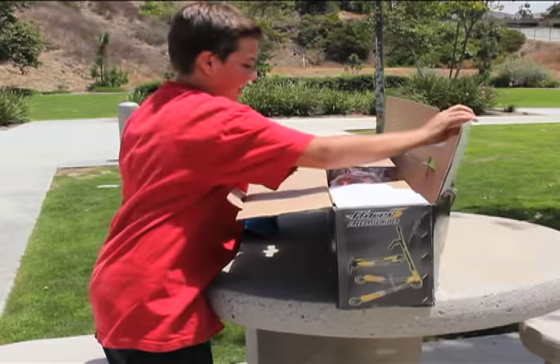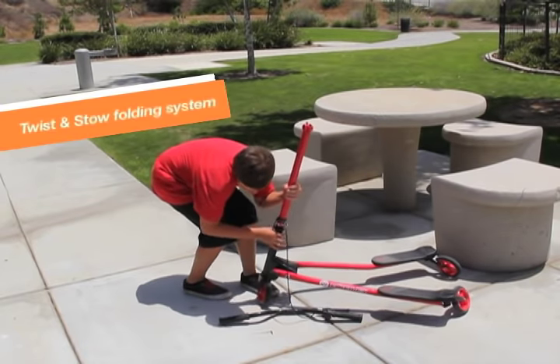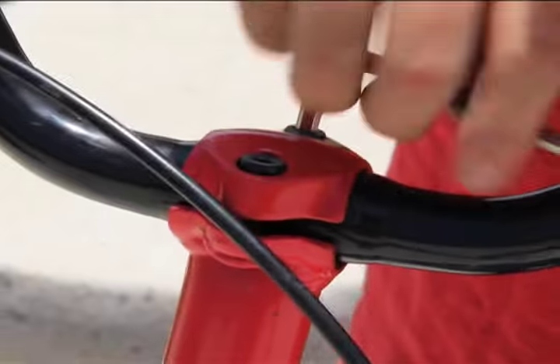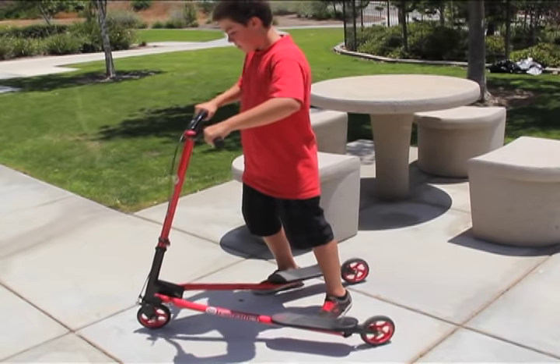Your Y-Flicker comes ready to go with little assembly required. Safely secure the locking knobs until they're tight, place the handlebar set onto the steering tube and double check to make sure the handlebars are tight.